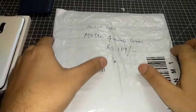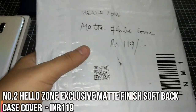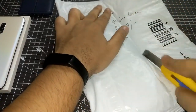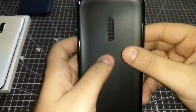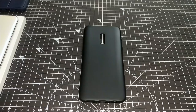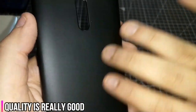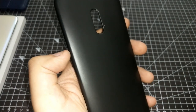This is our second cover — it's from Hello Zone and it's called the Matte Finish Cover. There's no texture as such but it comes with a matte finish and it looks really nice, very subtle. At 119 rupees, let's not expect too much.